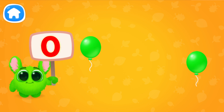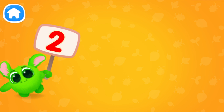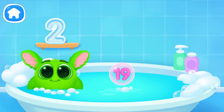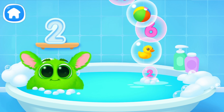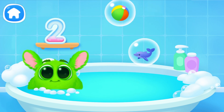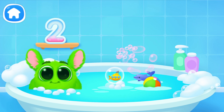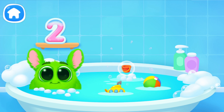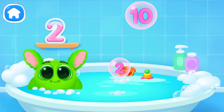Let's learn to count! Pop the balloon. Let's play some more. Help Fluffy collect numbers. Tap on the bubbles. Look at the soap holder. Let's collect the numbers like this. Oh, it's not the number we need. Oh, it's not a number.